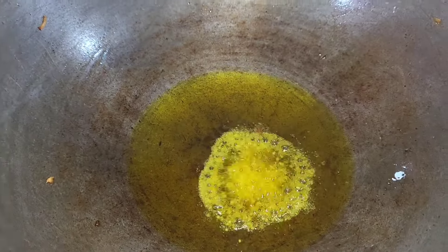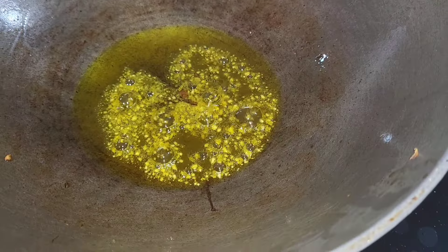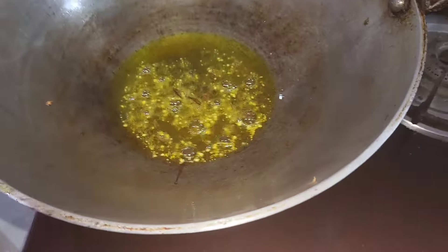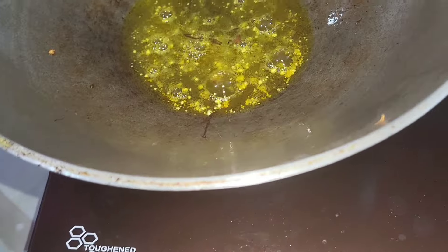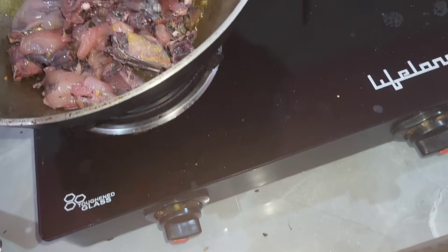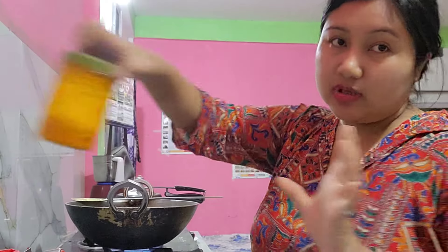When the pan is ready, we will cook the whole pan. We will have a little bit of a pot. We will cook the pot and we will cook the pot.